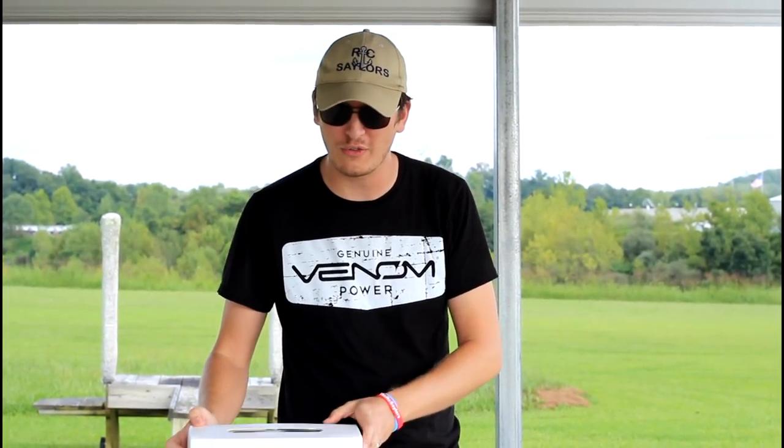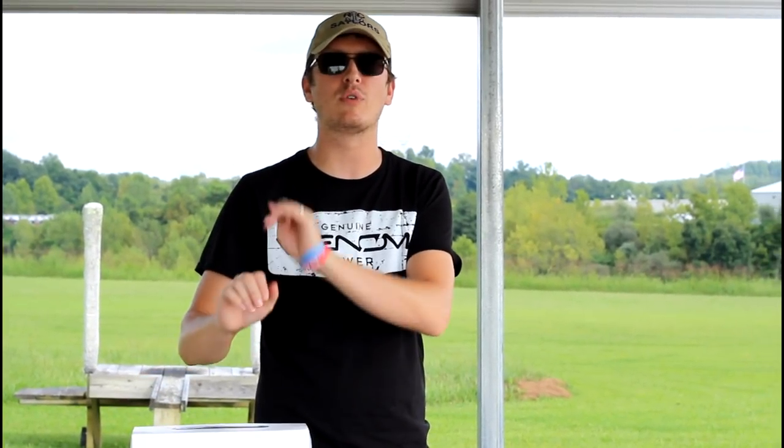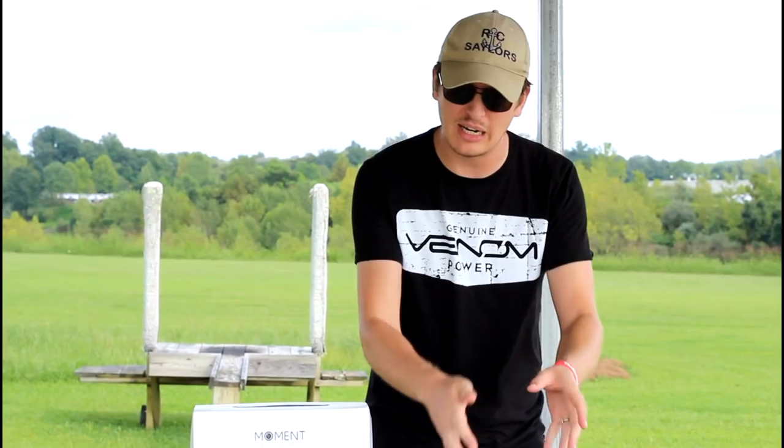You do fly it with your phone. There's no dedicated transmitter for this that I have seen yet. I don't think there ever will be, but it does come with a nice case. We're going to take a closer look at what comes in the box fairly briefly, and then we're going to fly it for you guys and let you know what we think.